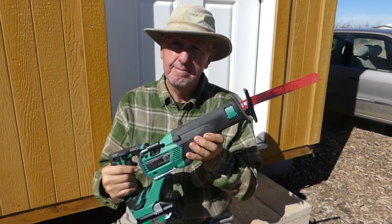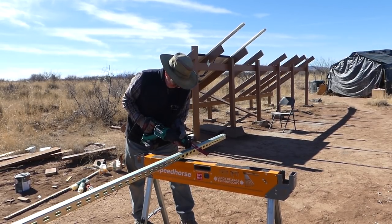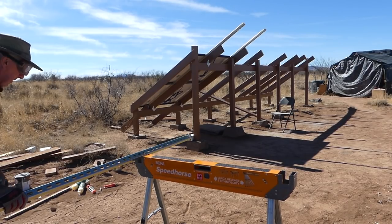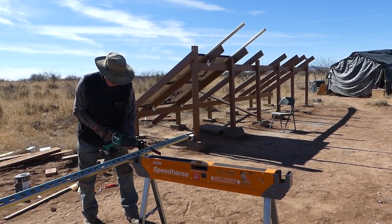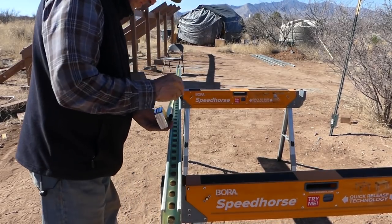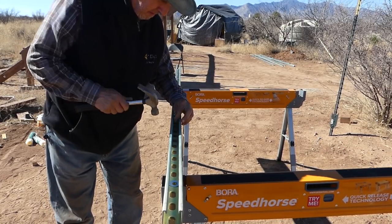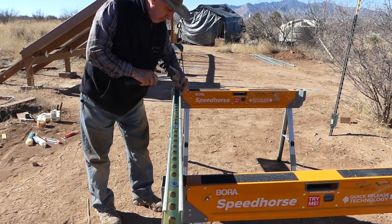We're ready to cut metal. My very first time using a reciprocating saw, I found the unistrut bounced around a lot — but no problem, the Speed Horses have notches that take care of that. Here I'm simply measuring where I'm going to be placing the two-and-a-half-inch cabinet screws that attach the unistrut to the two-by-six wooden supports.